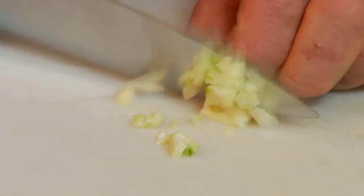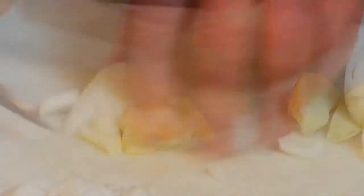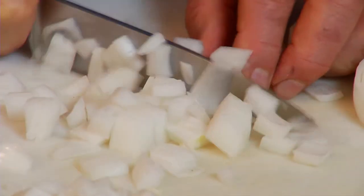Because a knife is repeatedly making contact with cutting surfaces, the edge can take a bit of a beating. Keeping that edge sharp is key to good performance.